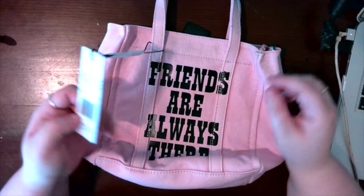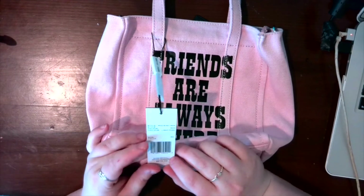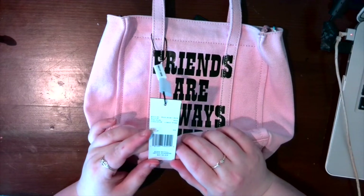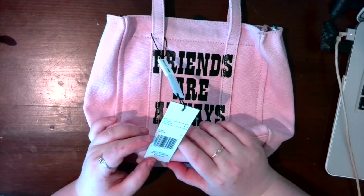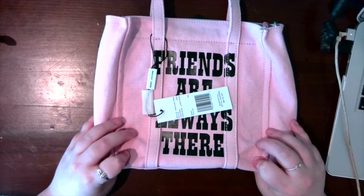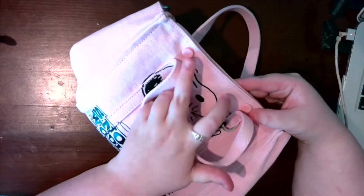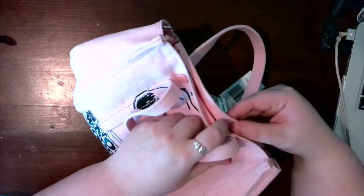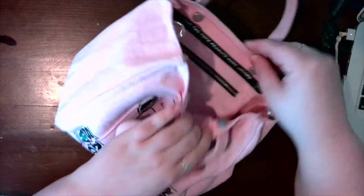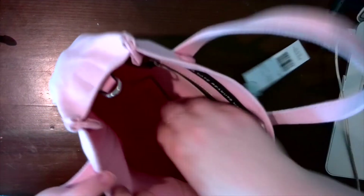Here is the tag — it retailed for $275, which honestly I wasn't going to pay. As much as I love it, I couldn't justify $275. I'm pretty sure I got mine for $130 with the sale and a coupon code I had, so love that. When you open it up it has these two magnetic snaps.